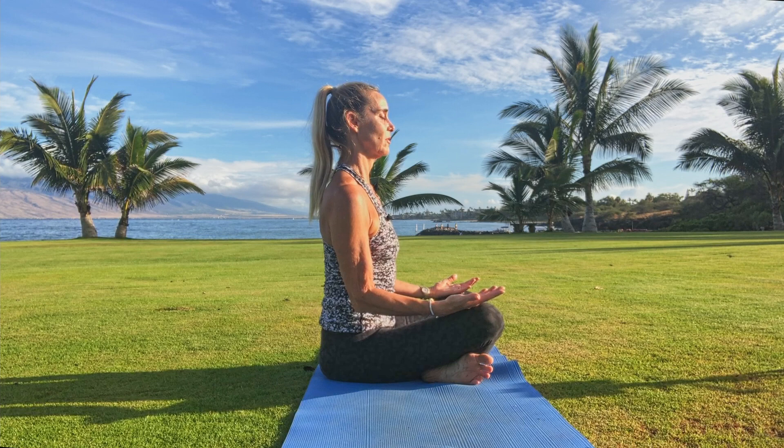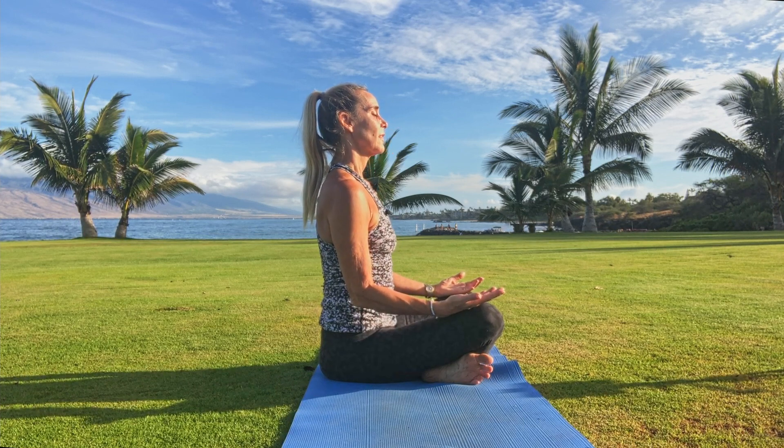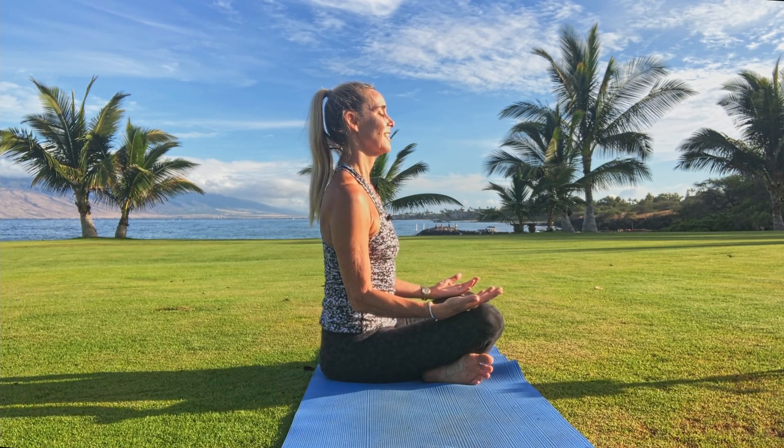Take a few breaths here as you align the head with the heart. Breathe.